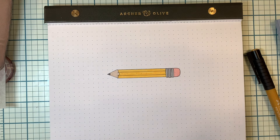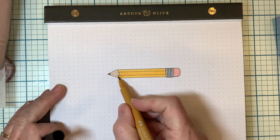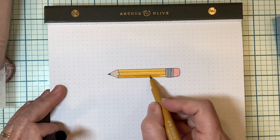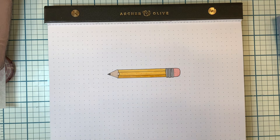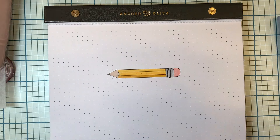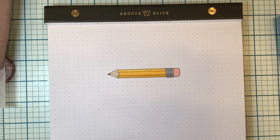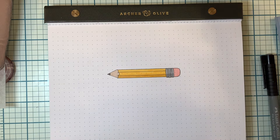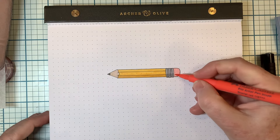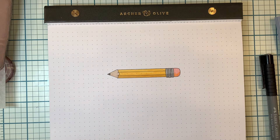Now, in order to help make your drawing look round, we're going to add a little shading. So let's do a little shading on the bottom part like that. And a little bit more shading on there, and a little bit on there.